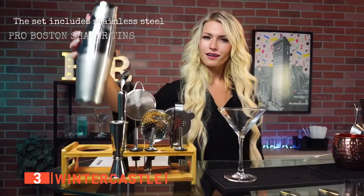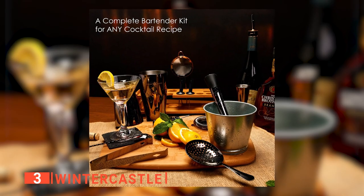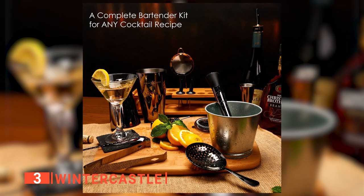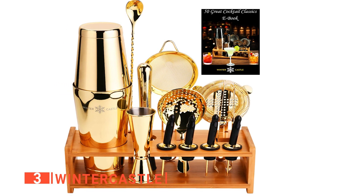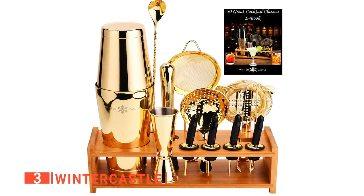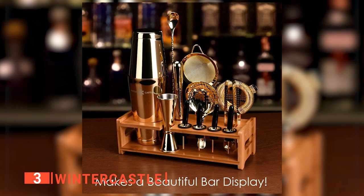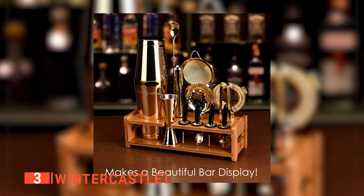A strainer with a fine mesh that gives your drinks the finest purity, four liquor pourers and caps to prevent evaporation and avoid contamination, a hawthorn strainer which is tightly coiled, a julep strainer, a double jigger with precise measurement rings, tongs, and its bamboo stand organizer. Moreover, we like that the beautiful bamboo stand looks positively splendid on the kitchen or home bar counter.